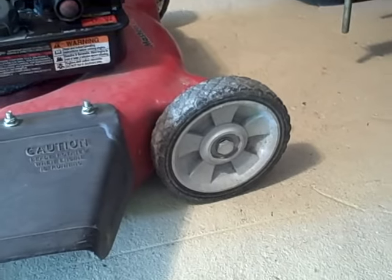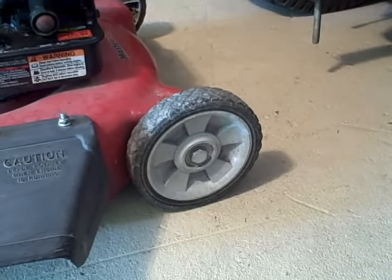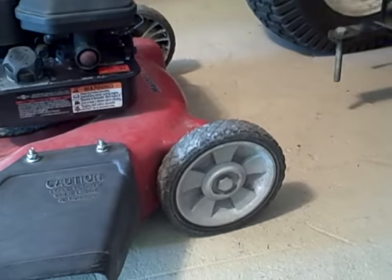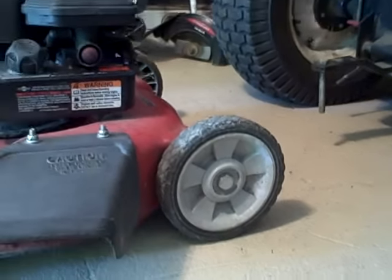Fortunately, they're extremely easy to fix. Now, if you were to go buy these wheels, they cost anywhere from $6 to $12 a piece depending on what you actually get. I'm not going to spend that on a lawn mower that I pulled out of someone's trash, so what I'm going to do is fix this in real time, just to show you how easy it is to fix for just a few dollars instead of buying new wheels.